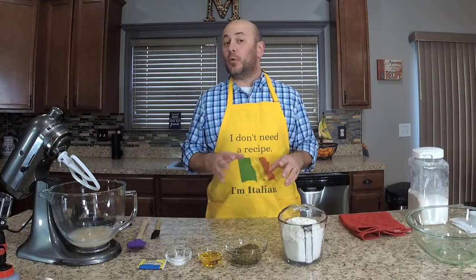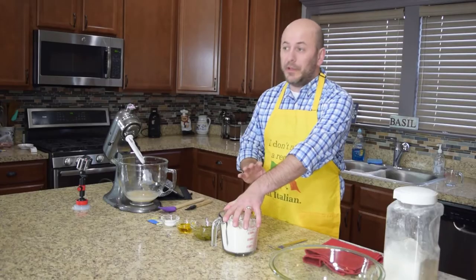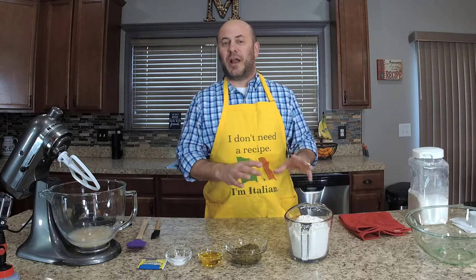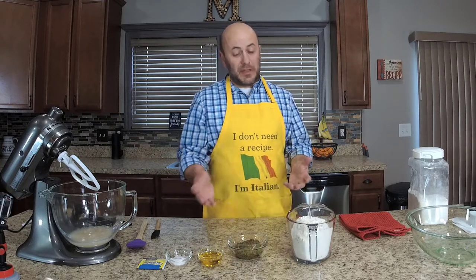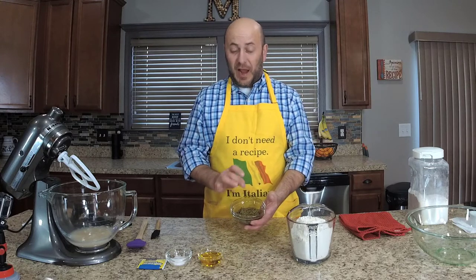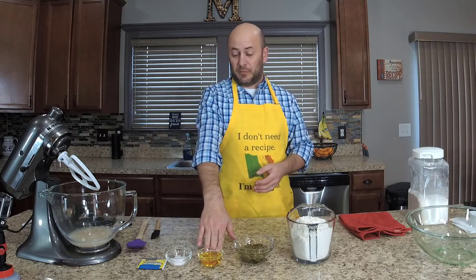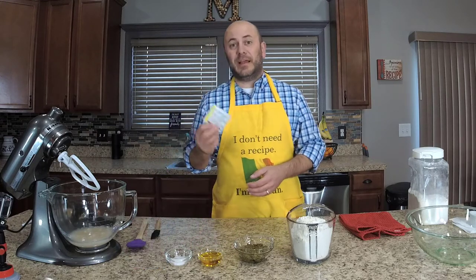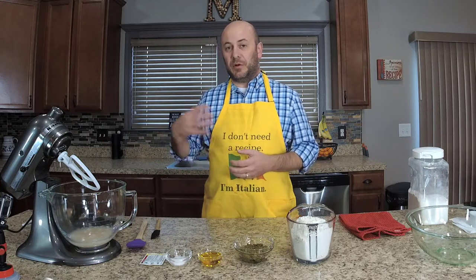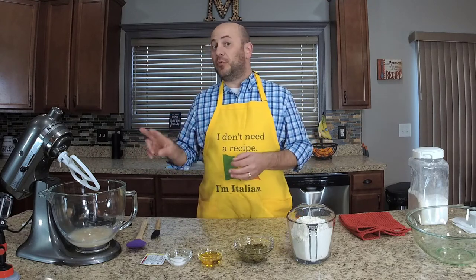For our pesto bread, first we have three-quarter cups of unbleached all-purpose flour — really important to use unbleached flour, as the bleaching process wrecks the glutens. We're going to use a half cup of pesto; I'm using a store-bought jarred pesto, and I like a good dry pesto because we're adding two tablespoons of olive oil. We also have two teaspoons of salt, one packet of instant rapid-rise yeast, and one cup plus two tablespoons of warm water — about 105 degrees, or just warm on the back of your hand.